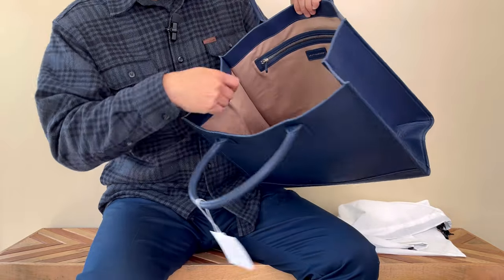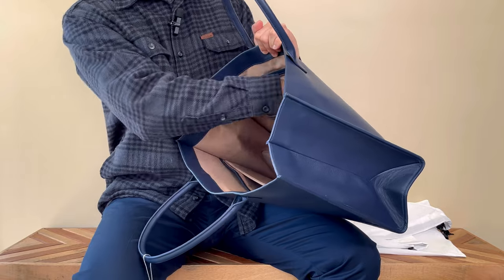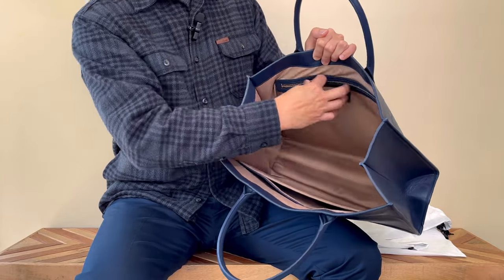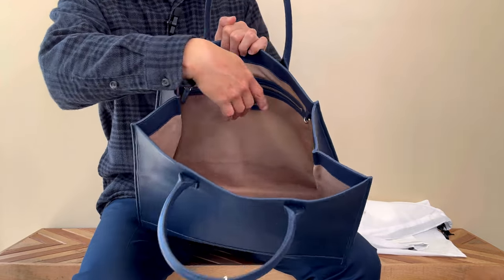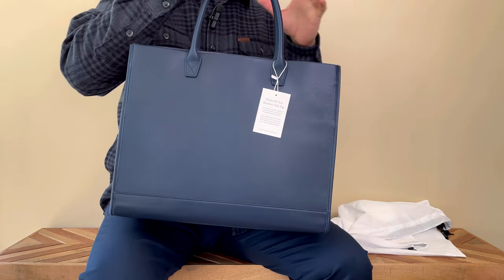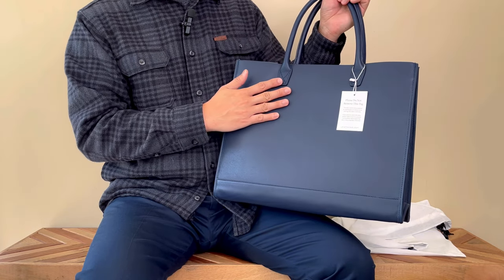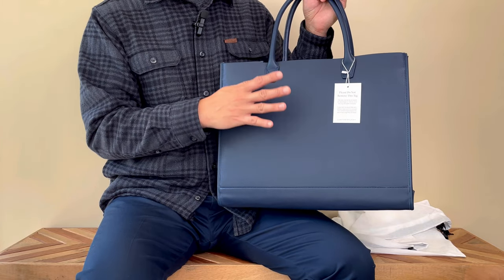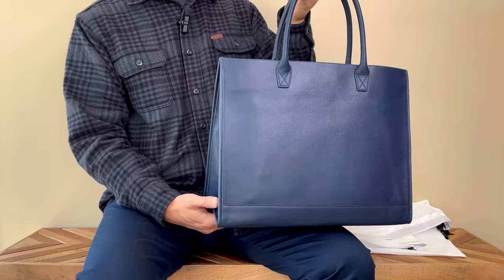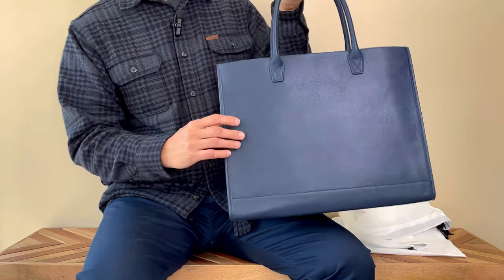On the other side it has a zip pocket, though it's not all the way down to the bottom. It's probably big enough for any size of wallet. There's also a little patch that says 'Leatherology' — this is basically the only branding you see on this bag. They are big on customization — you can do your initials or they have this big embossed option that looks interesting, but that costs extra, around $120. For my first purchase I just wanted to get it quickly and see if I like the quality of their leather.